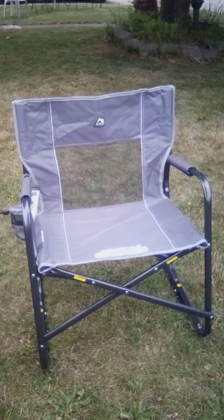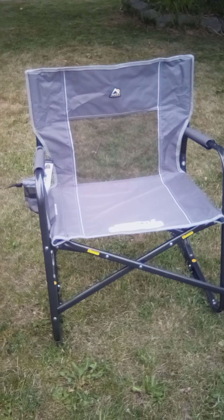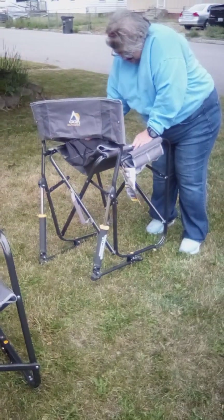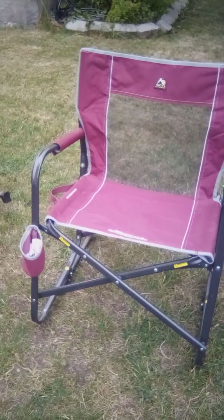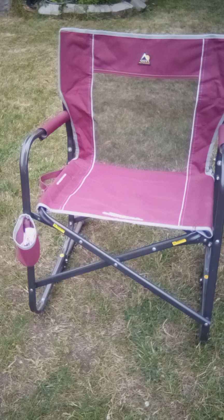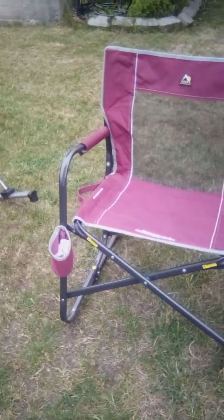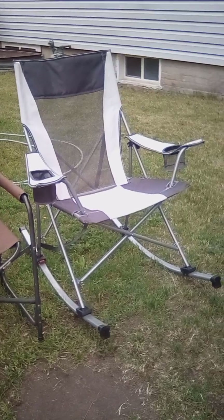I bought it at Walmart today. We got another one just like it — it's my mother's. And then we got three more of those in the house and one more of them on the deck chairs.